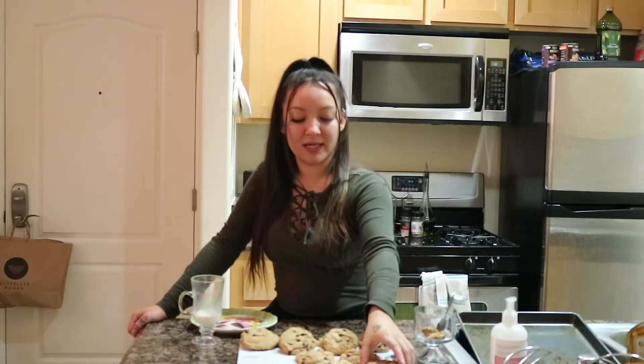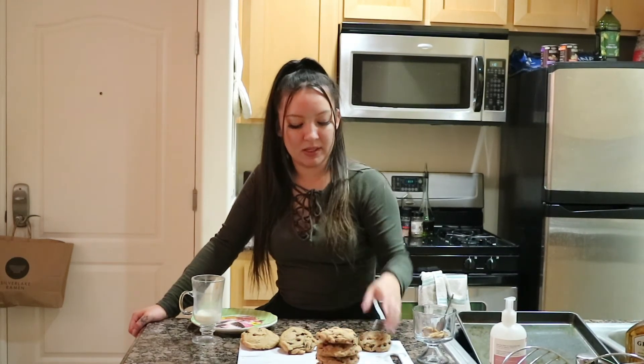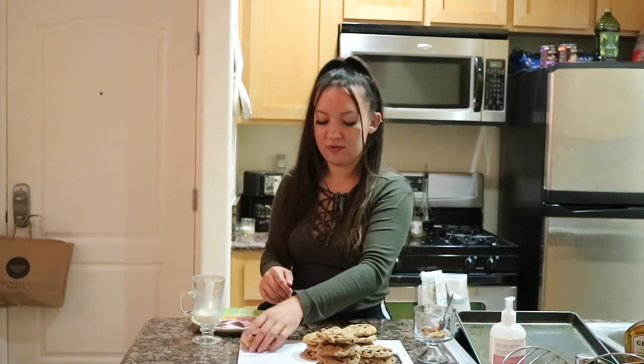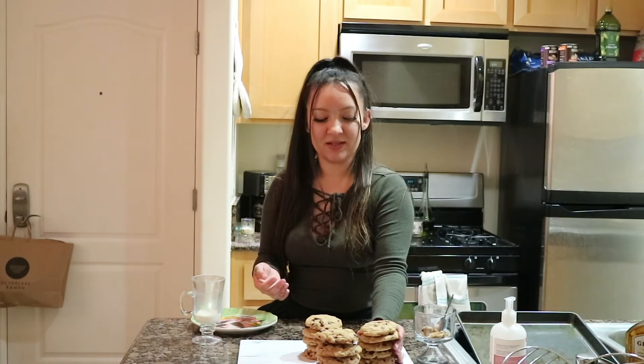I'd say it was a pretty good success. I do want to find out how we made them so fluffy the first time. These are good, highly recommended warm, maybe baked a little longer. These are all on 11 minutes so just figure it out — sounds like John Mulaney.